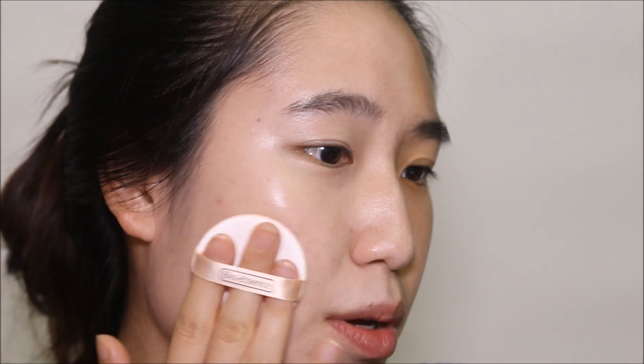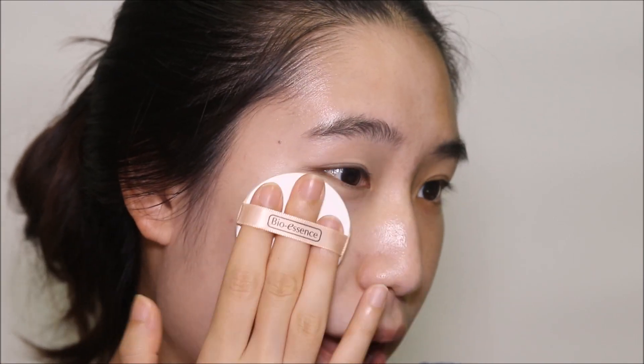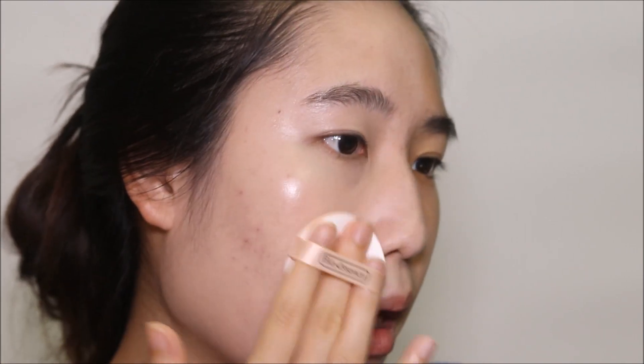Nothing too thick or high coverage, but this is great for people who don't want too much on their skin. This actually feels just like you're applying sunscreen onto the face. It doesn't mention whether there's SPF in this — I'll research it and put it in the description box. I would say this is quite a dewy finish, but it isn't super wet. It's actually quite skin-like, though on camera because it's reflecting light it does look a little bit shiny.